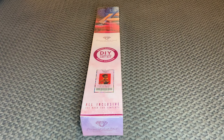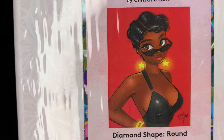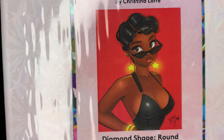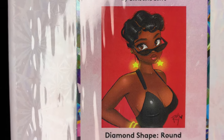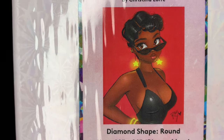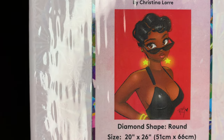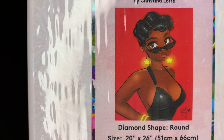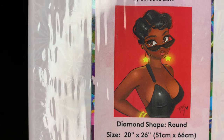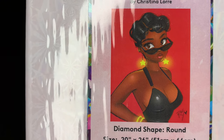Hey you guys, welcome back to my channel, Nurse Rachel and Crafts. Today I'm bringing you a new release from Diamond Art Club. Look at her — this is 'Black Girl Magic.' She is spicy! This is a round diamond painting, 51 by 66 centimeters or 20 by 26 inches, by the very talented Christina Loray here on YouTube.